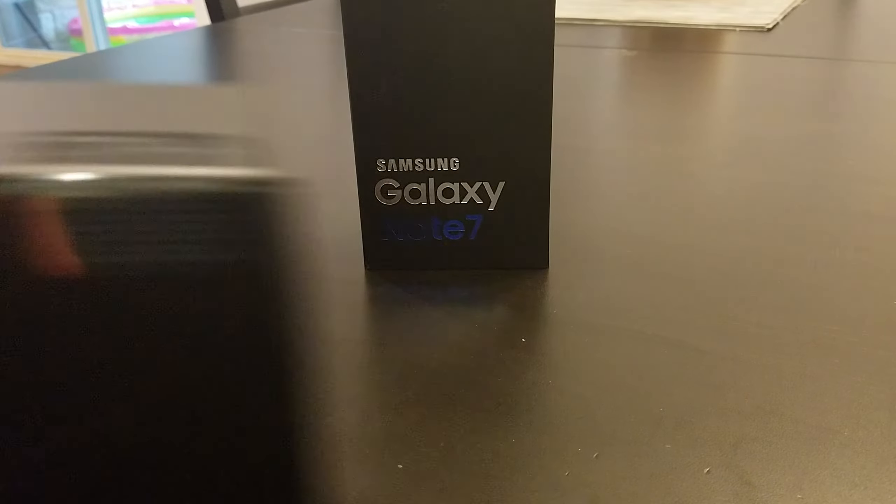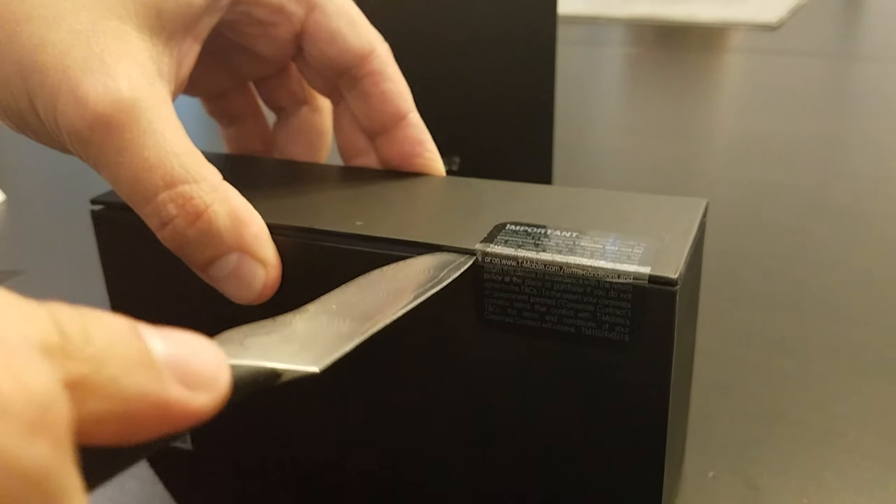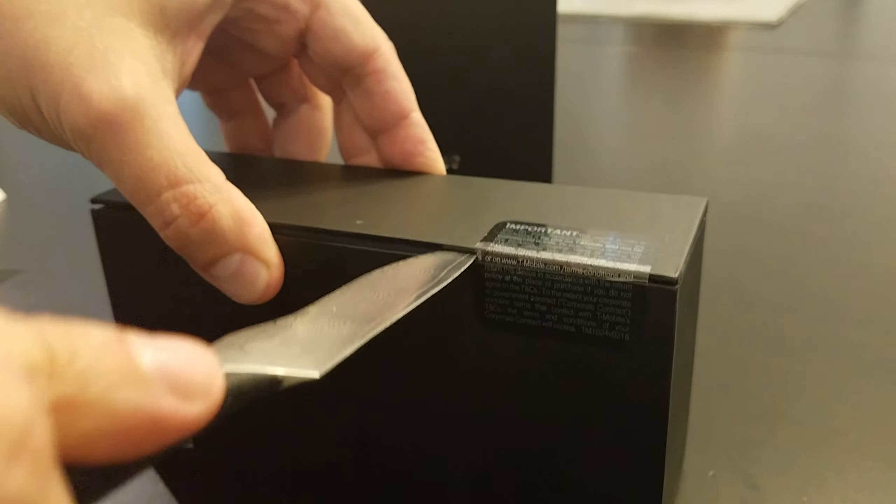You pop the box off and it looks like there's a little security thing, so I'll go get a knife to cut it. Opening that up, right at the top as expected is the Note 7. If you've seen my previous videos, the Note 5 was my phone before getting the S7 — I got the S7 primarily for the SD card features. And you can see it's got screen protectors on it.